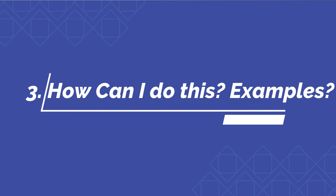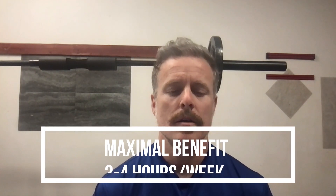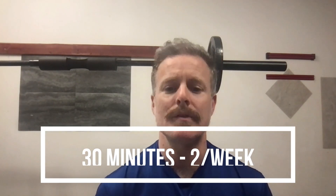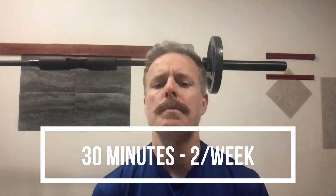So how can you do it, and what are some examples? Research shows maximal benefits occur at three to four hours per week. But knowing that a lot of us do not have three to four hours per week, note that doing something is better than doing nothing. Shoot for 20 to 30 minutes a couple of times a week — that's a great place to start. If you can get to that 30-minute range, that's really where you'll see the most benefits, and sessions of 30 to 60 minutes are ideal.